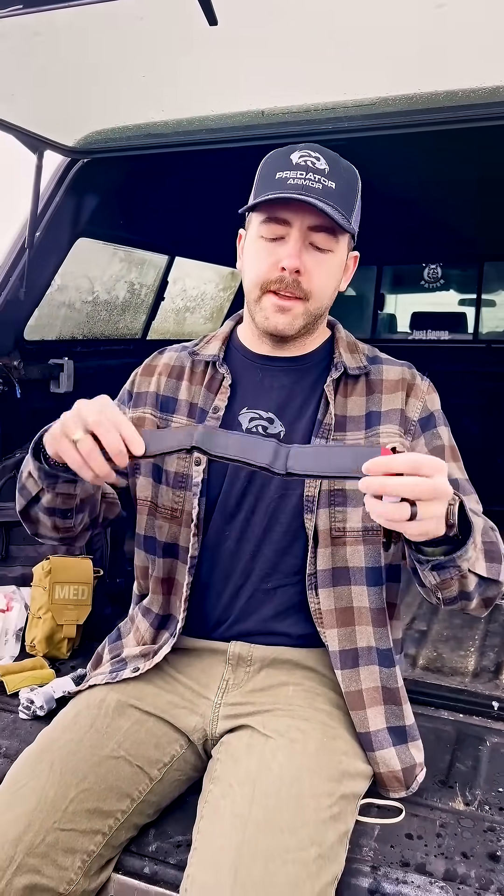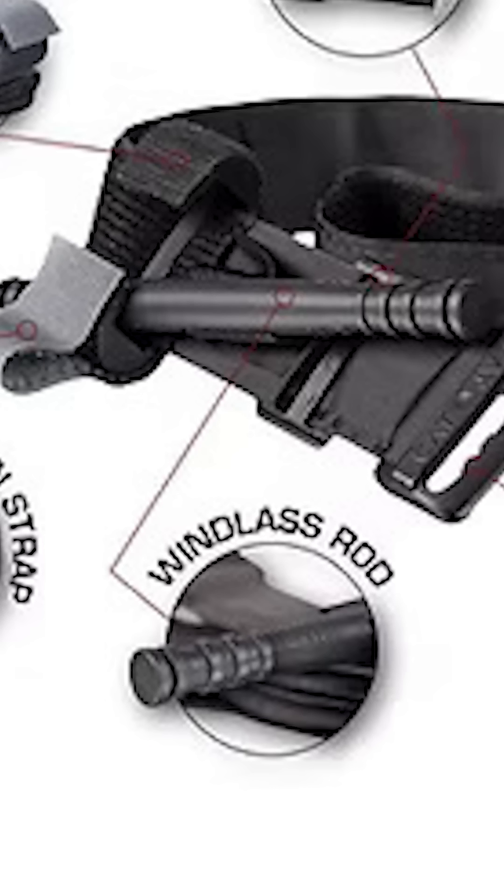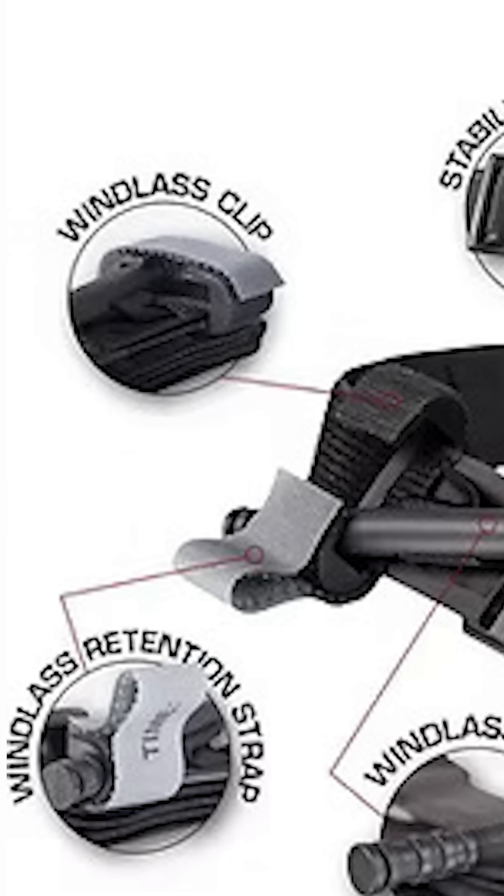We have our tourniquet here. I'm going to go over the parts of it so you understand it a little better. This is the self-adhering strap. This is your windlass strap. This is your windlass rod. And this is your windlass clip.